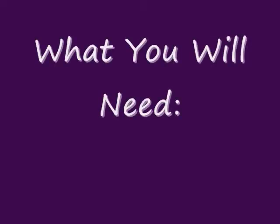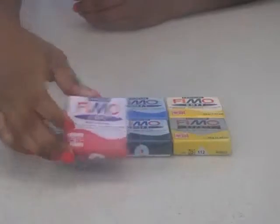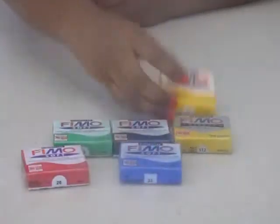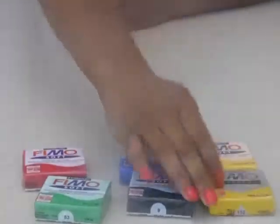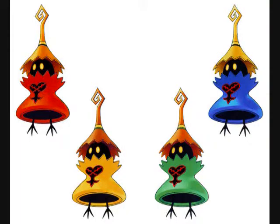The materials you will need are polymer clay of any brand, in the colors red, blue, yellow, green, black, and gold. Each of the Heartless has a different color top, but for convenience I'm going to keep them all the same color. You will also need eye pins, jump rings, and little printed off Heartless emblems.